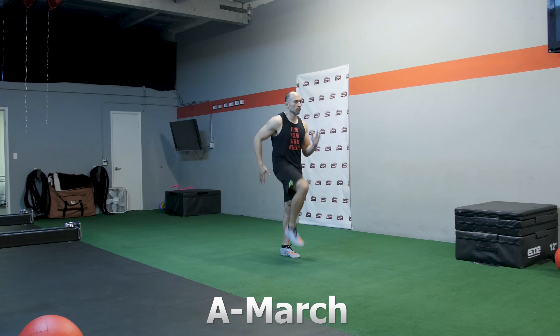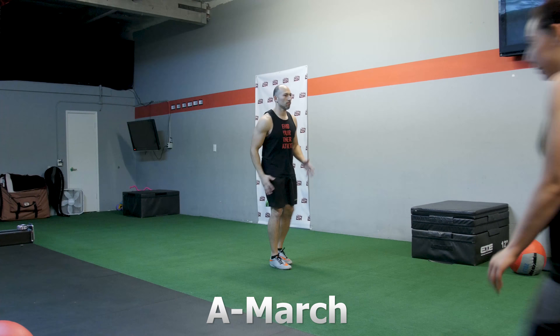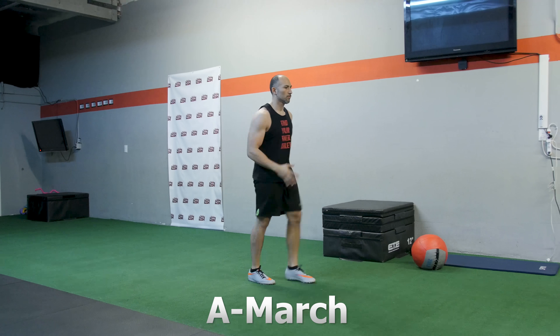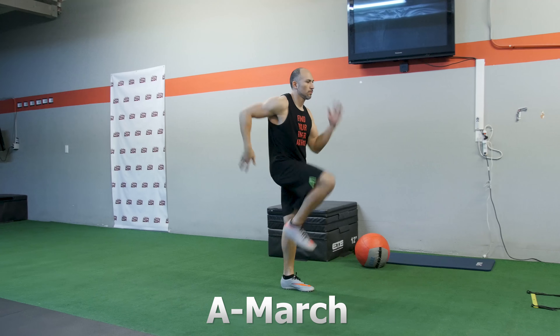The A March — the way you perform this exercise is by keeping your arms at 90 degrees and driving your knees up and down, up and down. It seems a little robotic, but the whole point is you're driving and trying to maintain form as you go through — again driving the knee up, driving the knee down, keeping your arms at 90 degrees.